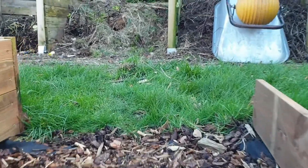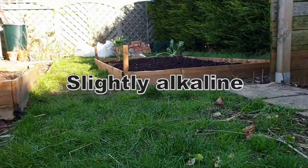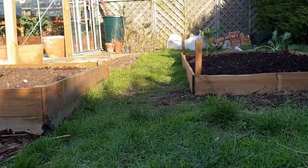Ash, which forms part of biochar, is slightly alkaline. This is great for acidic soil, but just something to bear in mind when adding to your soil.